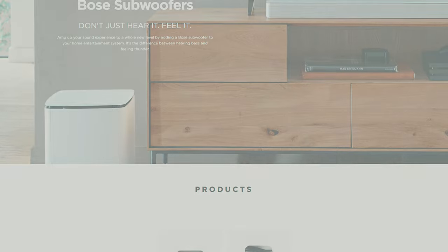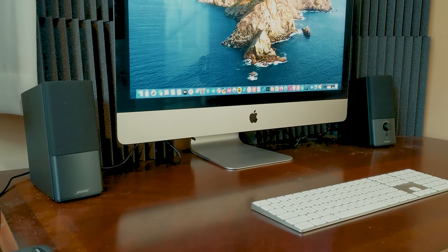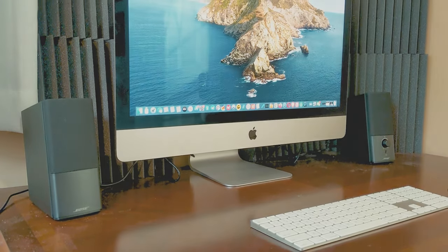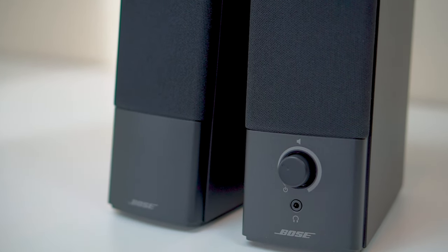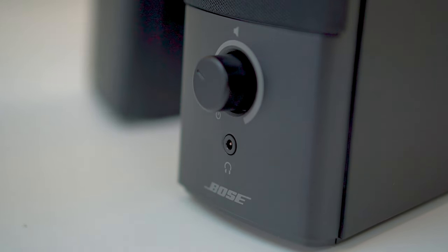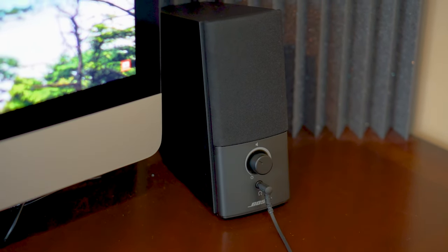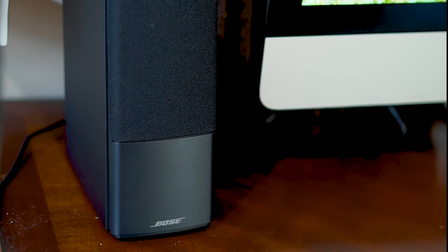But otherwise, if you're looking for the best sounding computer speakers under $100 that won't take up a lot of space and will give you a nice clean sound, the Bose Companion 2 Series 3 speakers are definitely the ones to get. They have a nice clean look, they're extremely easy to set up and use, and they produce such an enjoyable sound that you'll be impressed that something so small can sound so good.